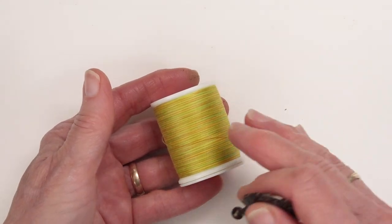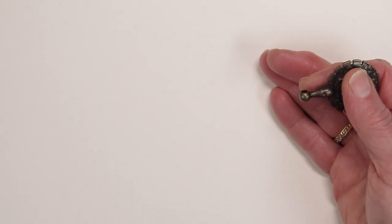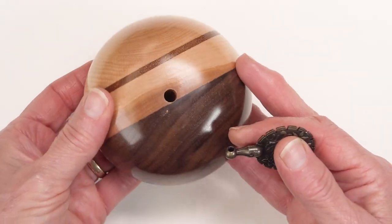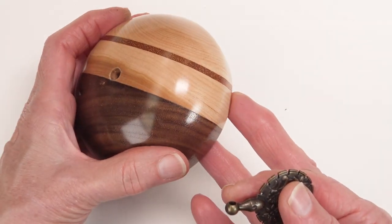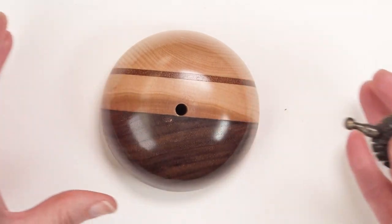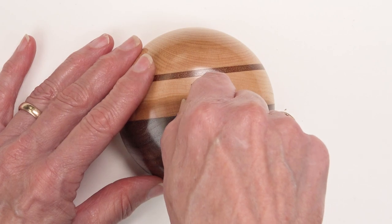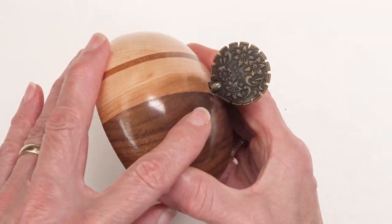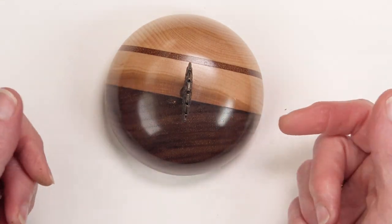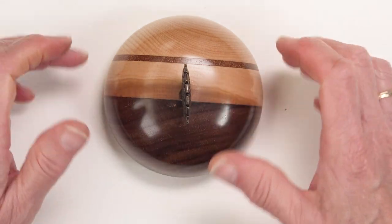I used the thread cutter on a spool of thread for many years, but once Jackie Clausen started making our handcrafted wooden boxes, I asked her if she could make a base for the thread cutter and she said sure. So the hole is drilled to hold the stem of the pendant nice and tight, and you would use it the same way as you would on top of a spool of thread, just to cut your pieces.